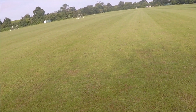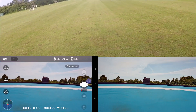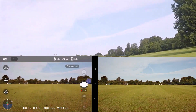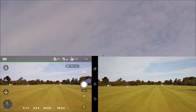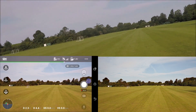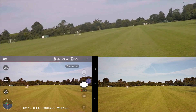All ready to go, I'm going to start recording video. And take off. Okay, make sure it's holding steady — it is. I'm going to take it up to over 30 meters, so let me take it up.